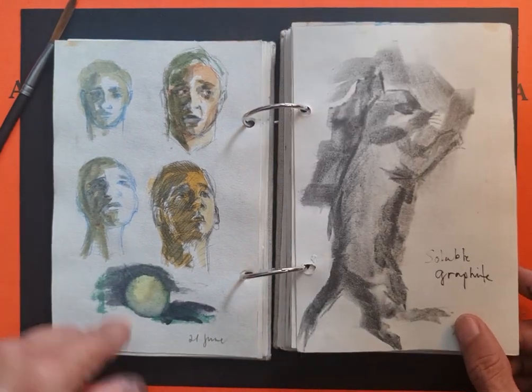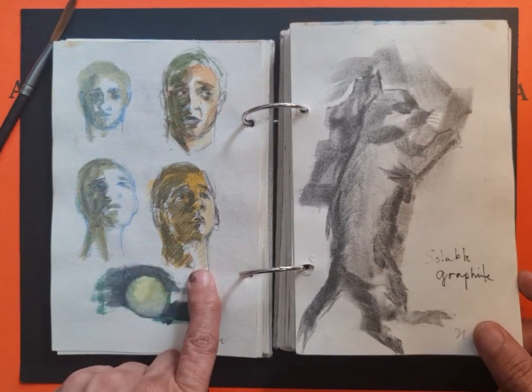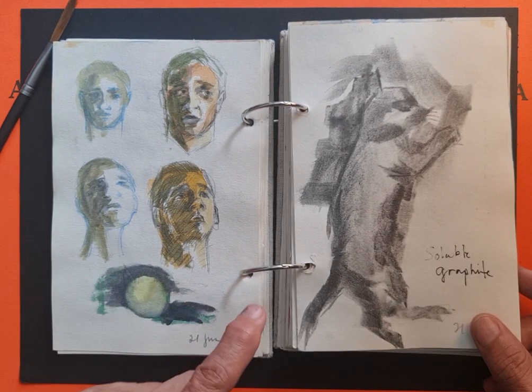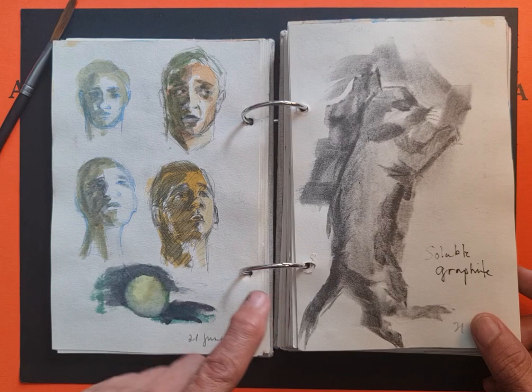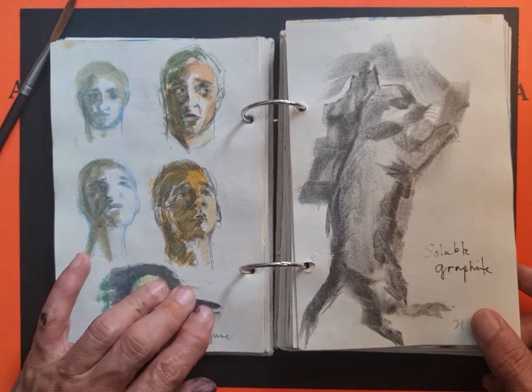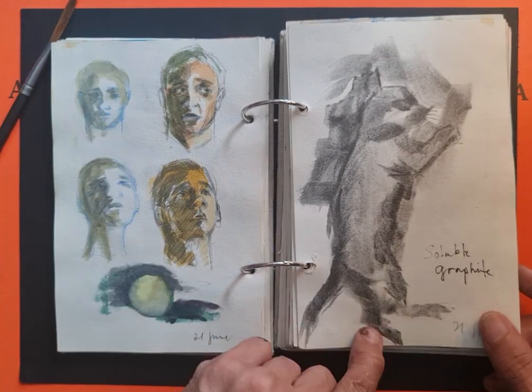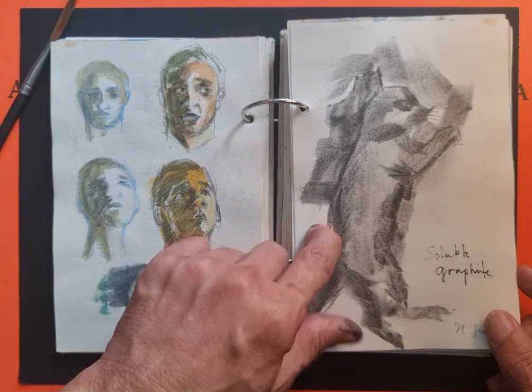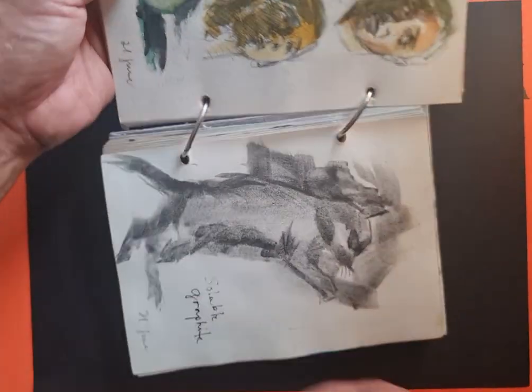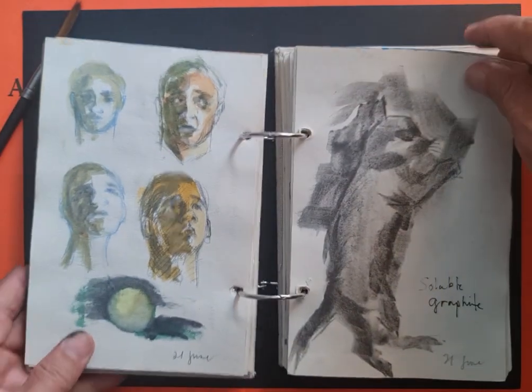These are sketches from the morning when I was watching Netflix — I would freeze a character in the middle of a scene and then do a quick drawing or a quick painting. This was my cat sleeping, and I used soluble graphite.